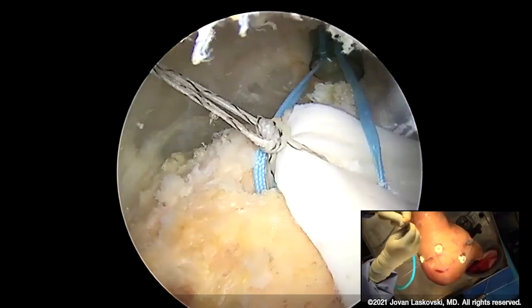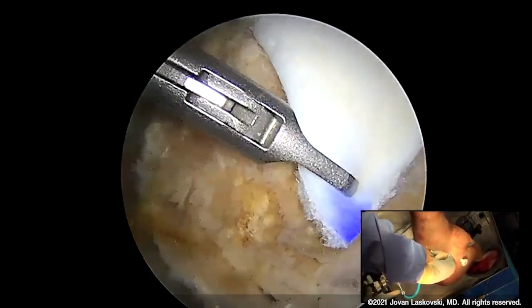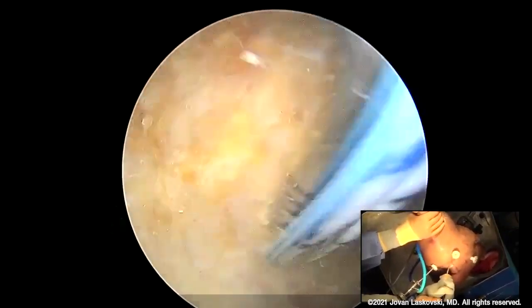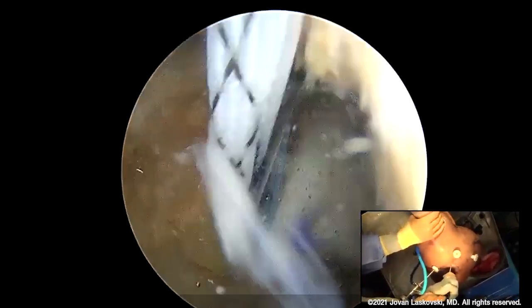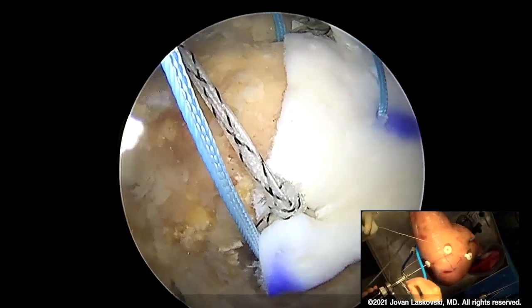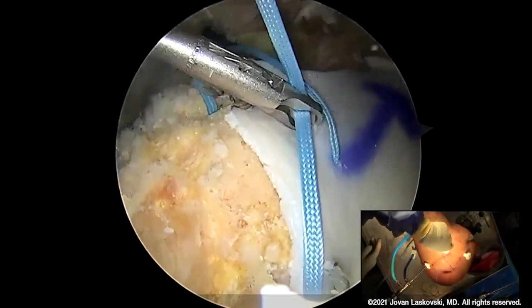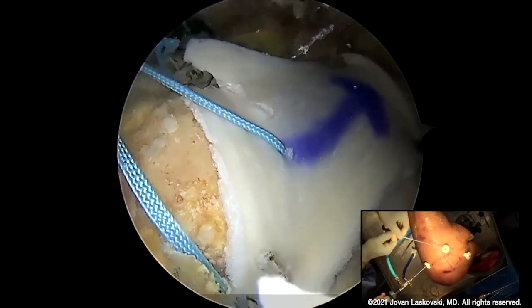We'll tie this down and then get our in-situ tensioning. That looks to be about the spot. I'm checking my tension — I think we're going to be in good shape. I really like the self-cinching nature of the Y-not-RC; it makes for a smoother transition in the operation. This is an operation where you do not want to rush. This is likely the patient's last opportunity at a good outcome with a deficient cuff, short of an arthroplasty. The worst outcome would be a floppy, incompetent graft. With this technique and dynamic in-situ tensioning, you'll always have a graft that's tensioned appropriately.